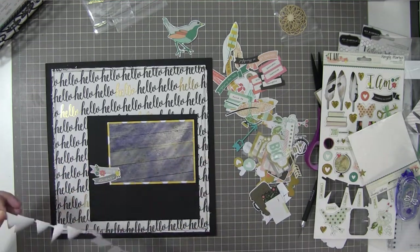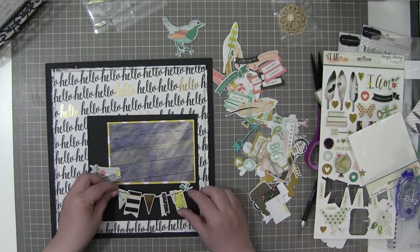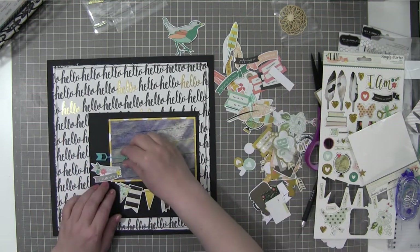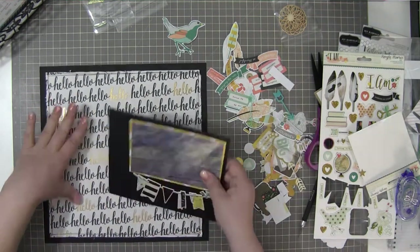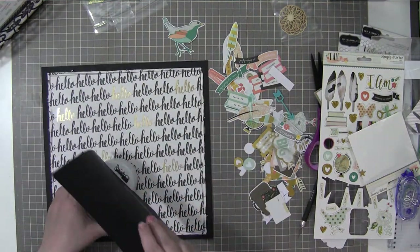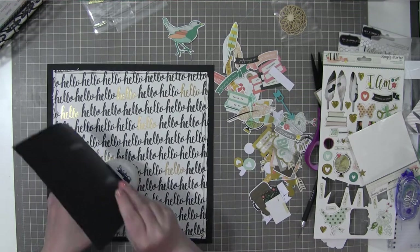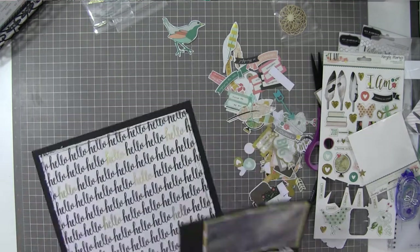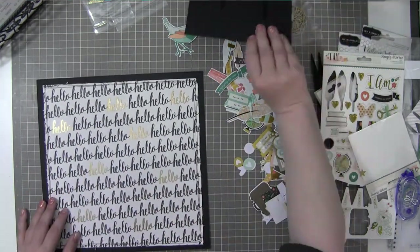I'll get pretty far in this little process and then decide I need to pull that black one back up — and yep, here we go. I'm going to distress it. The good thing about the distressing tool is I didn't have to pull anything I had already adhered to the black cardstock to distress those sides.